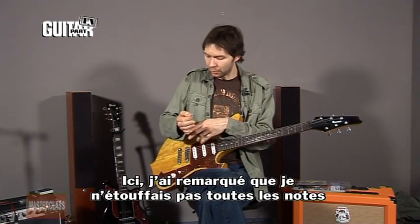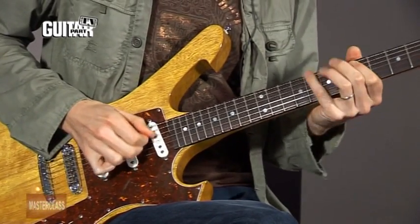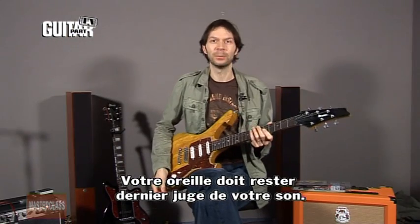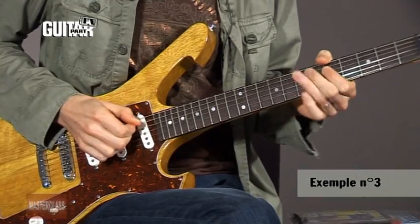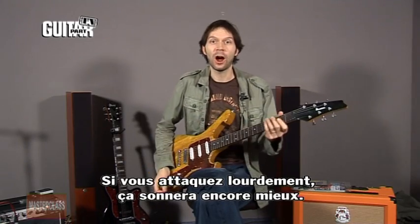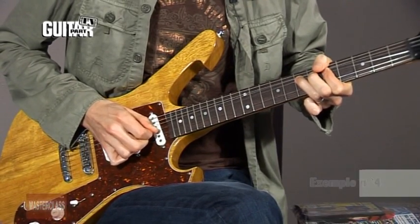In that case, I noticed I wasn't muting so much with this part of my hand — I was actually only muting with the pick. It's more what my ear chooses; this part all becomes habit after a while. Your ear ends up being the most important thing, so just listen carefully to the sound. It also sounds cool if you pick really hard.